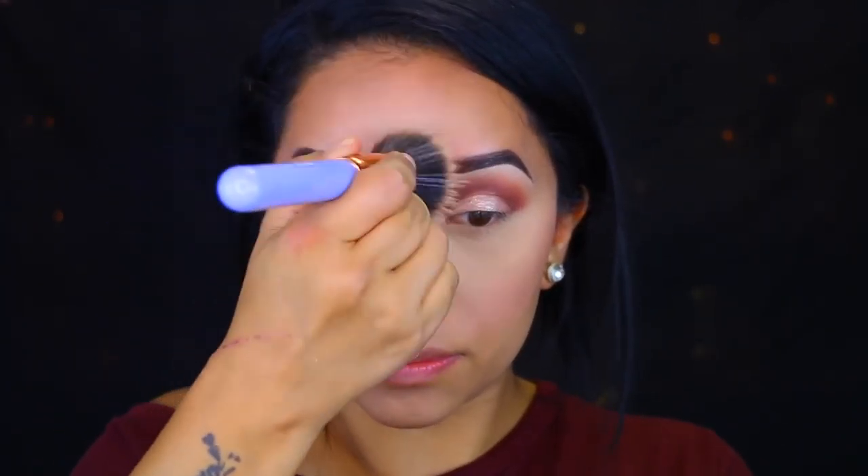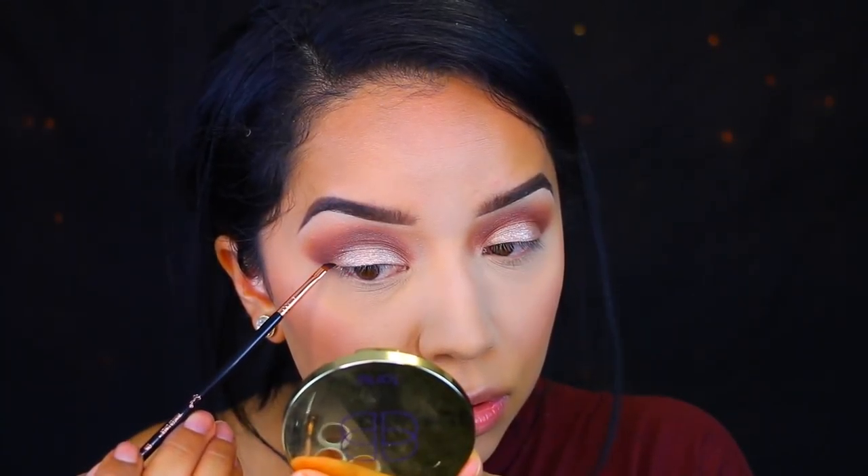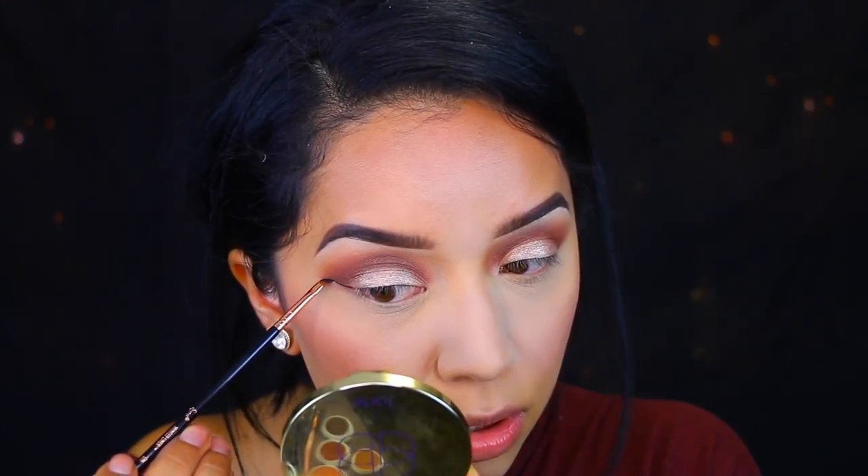I'm taking this gorgeous blush — this was the first time trying this and I loved it. This is called In Between the Sheets and it's a Colourpop blush. It's just absolutely breathtaking. I'm going in with a big stippling brush by Luxie Beauty and blending everything out. These brushes are on the pricier side, so you guys can use something else.